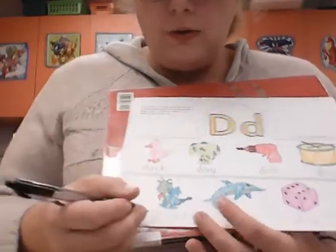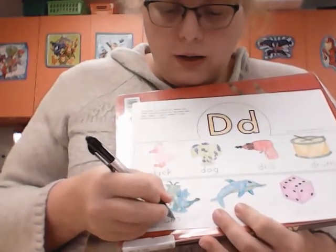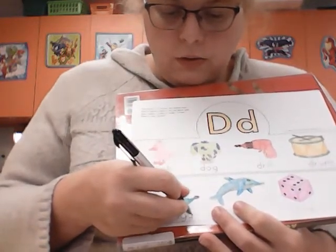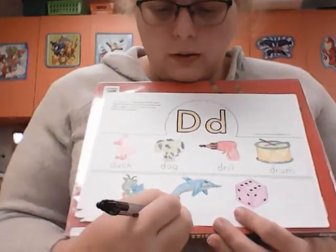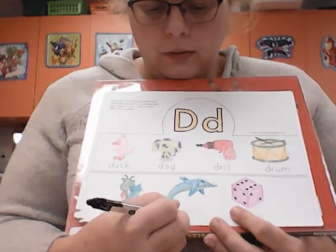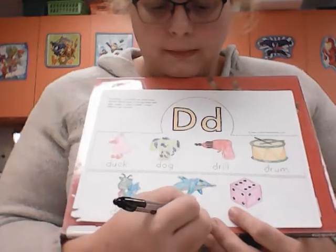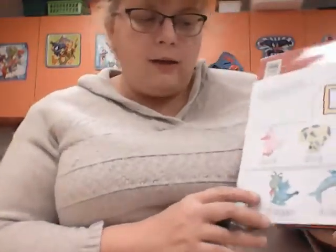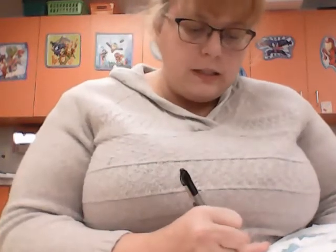Then I'm going to go down here and do the same thing for dragon — D, r, a, g, o, n. Dragon. Then dolphin — D, o, l, p, h, i, n. Dolphin. Now if I had a pencil I could erase and make it better, but I'm using pen so I need to just leave it that way.